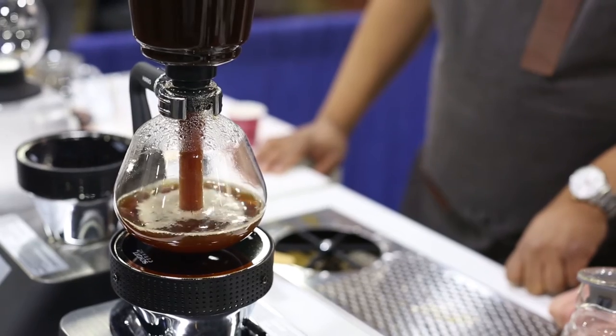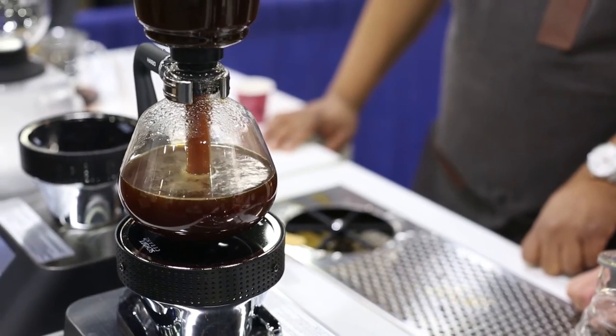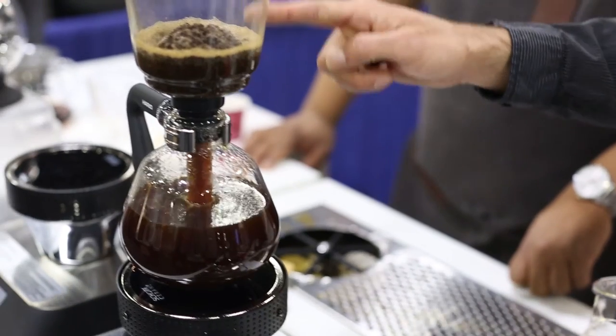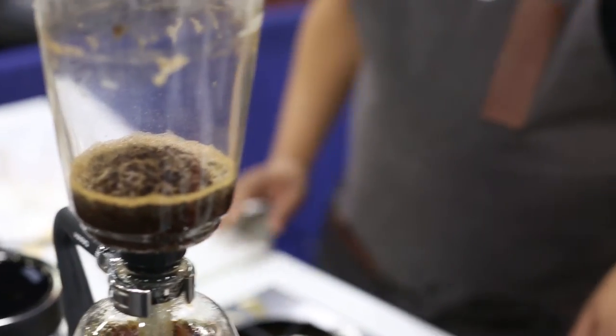And there we go. A good way to judge how well you did on your siphon is you get this little dome in the grinds at the end. And that's it. I'm Mark with Hario North America — thanks for watching.